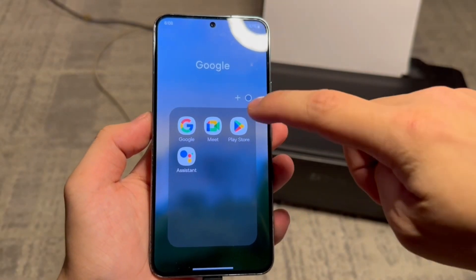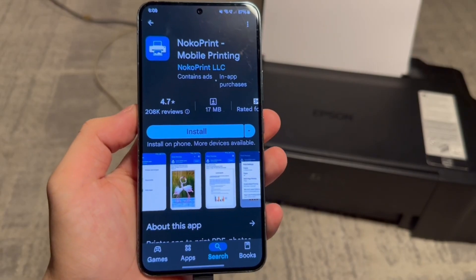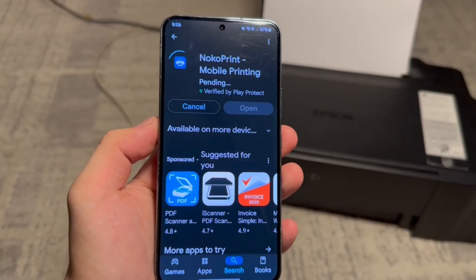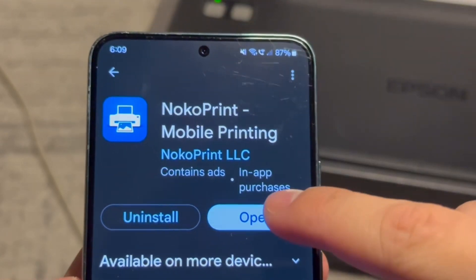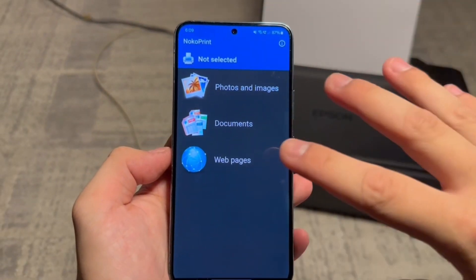Now on your phone you want to open the Google Play Store then search for this app called Noco Print. I'm not sponsored by this app but it does work, so tap on install and wait for it to download. Once the app is downloaded, press open and this is what the main menu will look like.